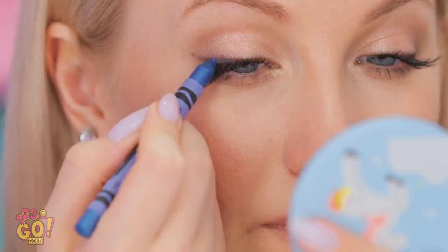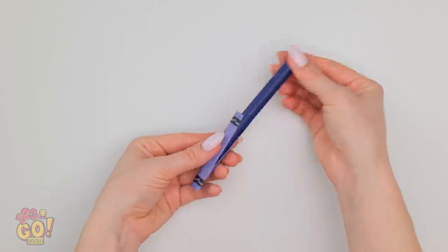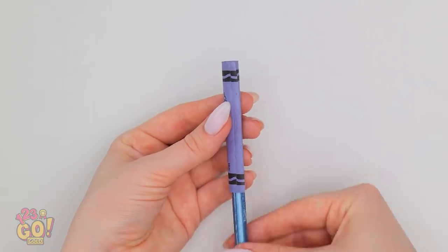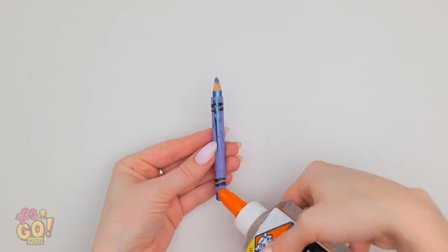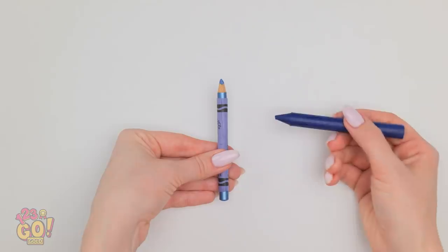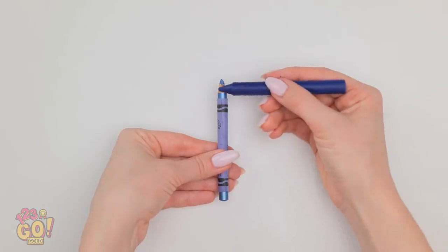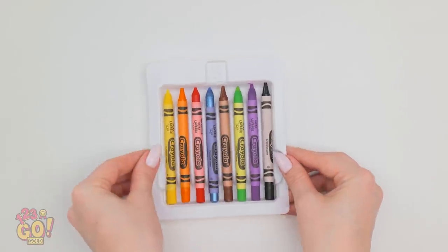Phew. Luckily, Teach didn't look too close. She would've seen that my crayons were just makeup in disguise. To make these, use a blade to cut off the wrapper. Remove the crayon and stick in your favorite makeup pencil. Then use clear glue to seal the wrapper. Quick, before it dries! Just one more step — can't leave any wood showing. Then stick it right back in the box. This hack is genius!